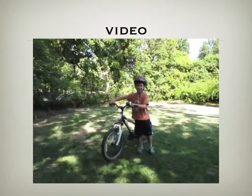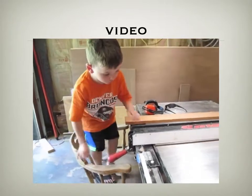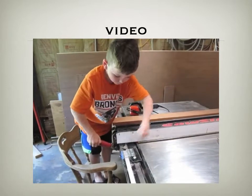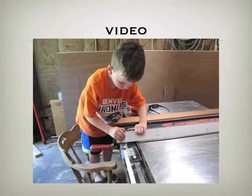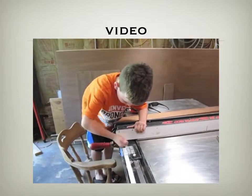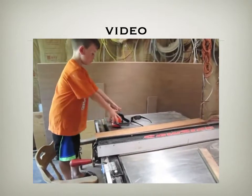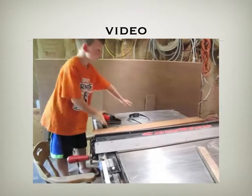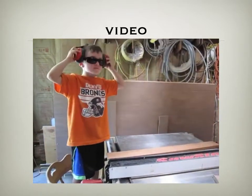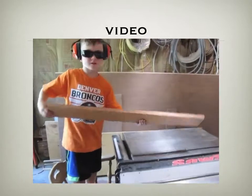Let's build an abacus. First thing we need to do is set the saw to three quarters of an inch. Next thing we need to do is put our safety gear on. The next thing we need to do is get our wood ready.